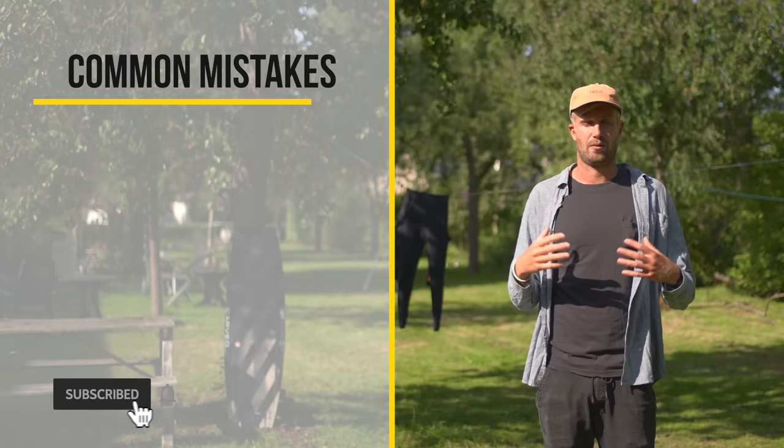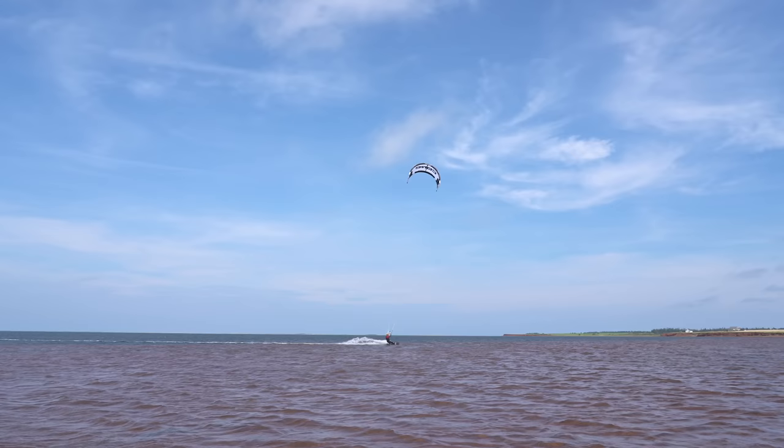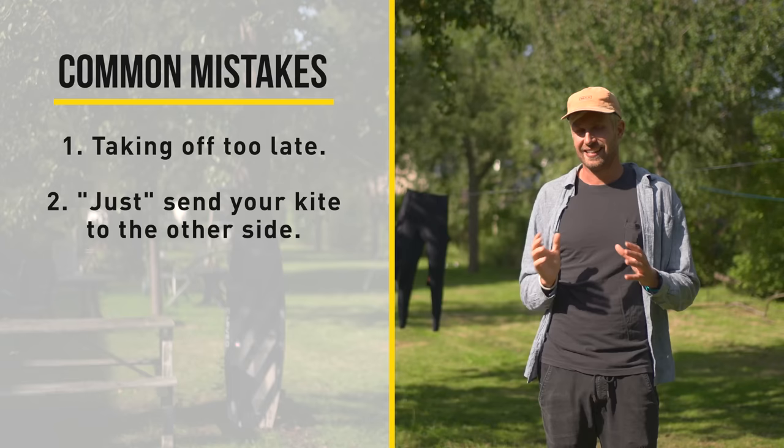So let's talk about the 4 most common mistakes I see people doing when trying to jump. First of all, taking off too late — and this is a very big one. Your kite generates the most power when it passes 12, so it's very important that you use that. If you take off too late, you've wasted all that power and you're not going to go up at all.